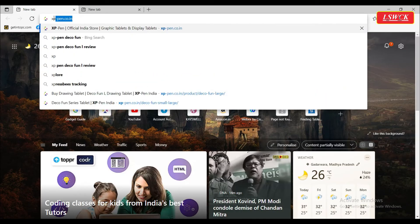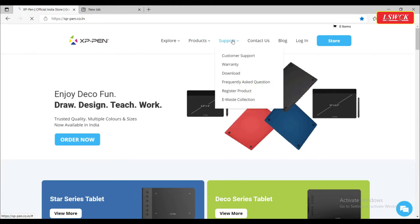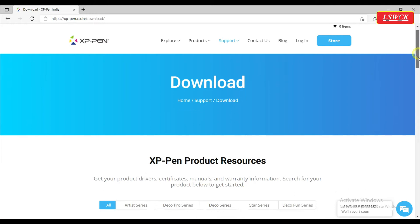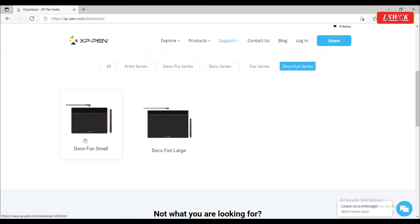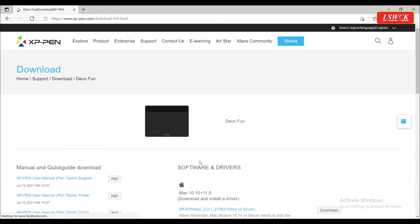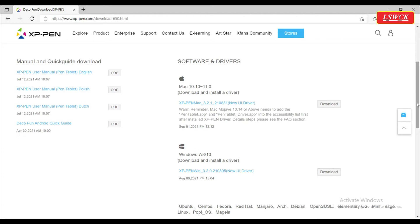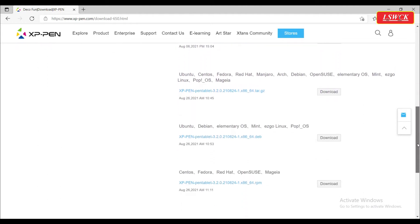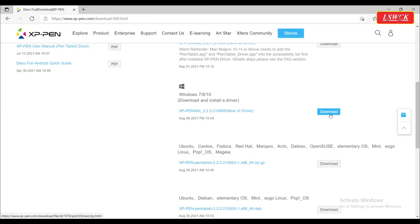For driver installation, use the link given in the description or browse the official website xvpen.co.in. Under the support tab, click on the download option. Now scroll down and select the Deco Fun series. You will get two models — Deco Fun Small and Deco Fun Large. We are downloading the driver for Deco Fun Large, so select Deco Fun Large. The Deco Fun series pen tablet is compatible with many operating systems, so you will get separate driver installation links for different operating systems. I am using Windows 10, so I will click on the driver download link for Windows.